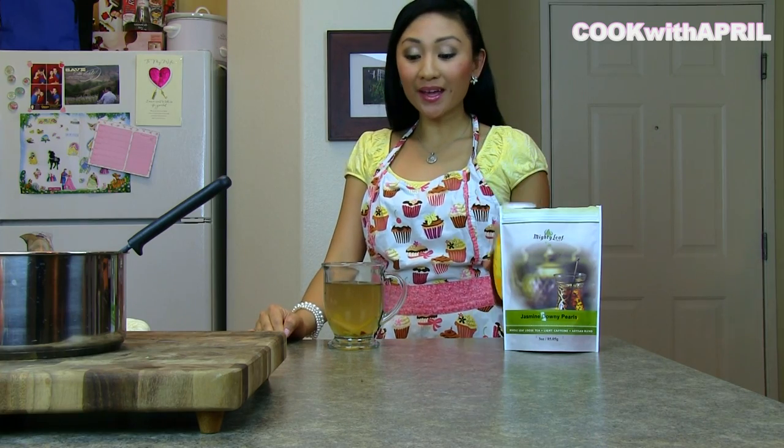Once you've added some honey, if you like, you're ready to enjoy your tea. Just wait for it to cool a bit, or just blow on it a bit.